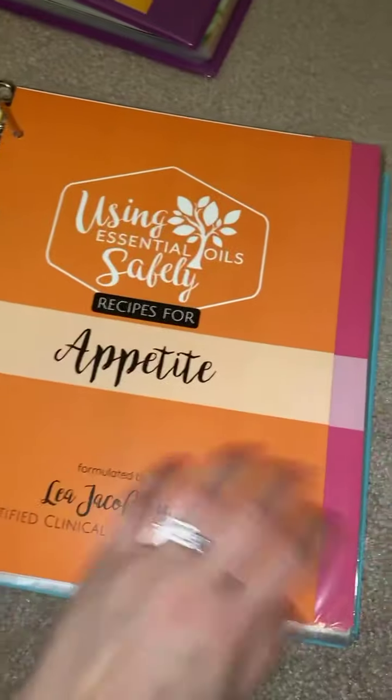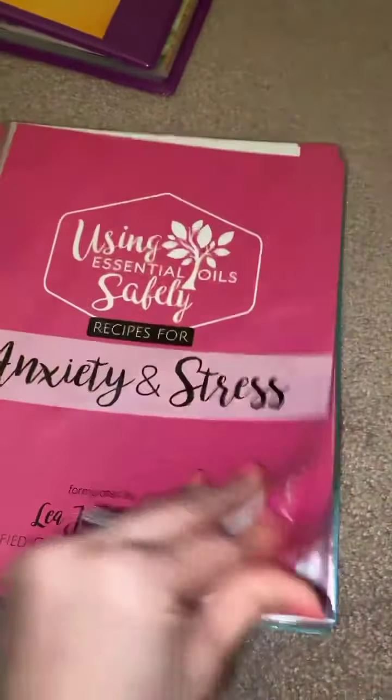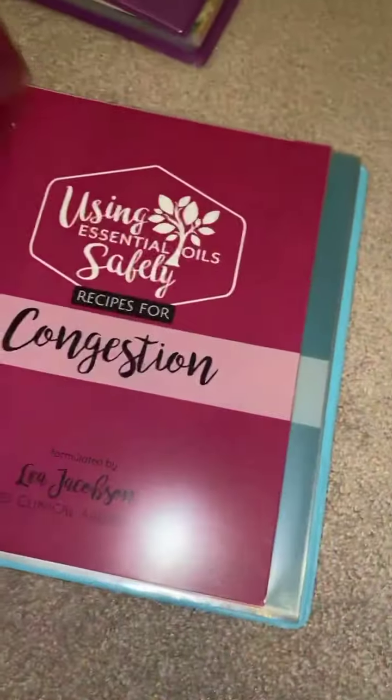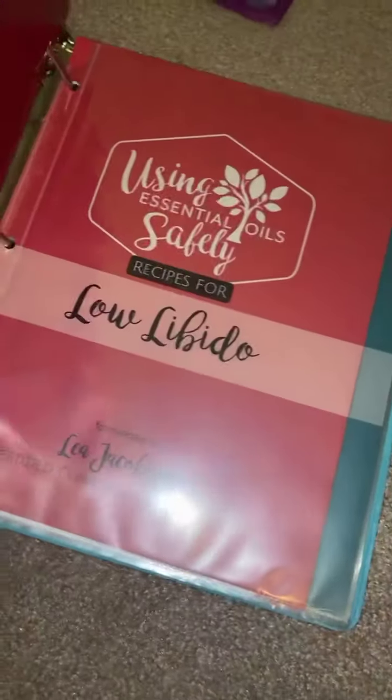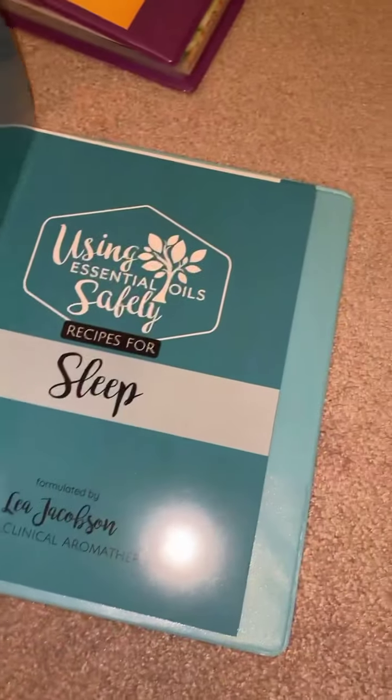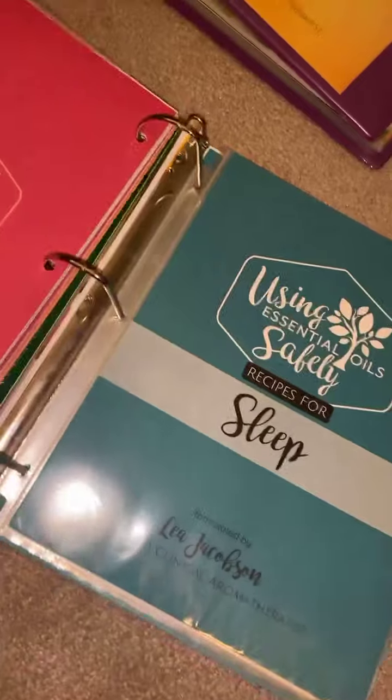We have allergies, we have appetite — I have page protected and then regular. We have anxiety and stress. And then we have congestion. And then we have low libido. I only have one copy of those two. And then we have sleep. So that's how I organize my main recipes binder.